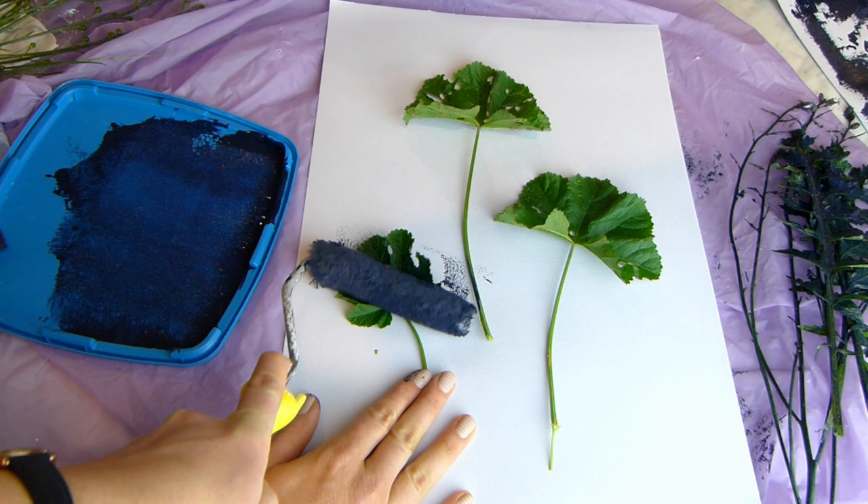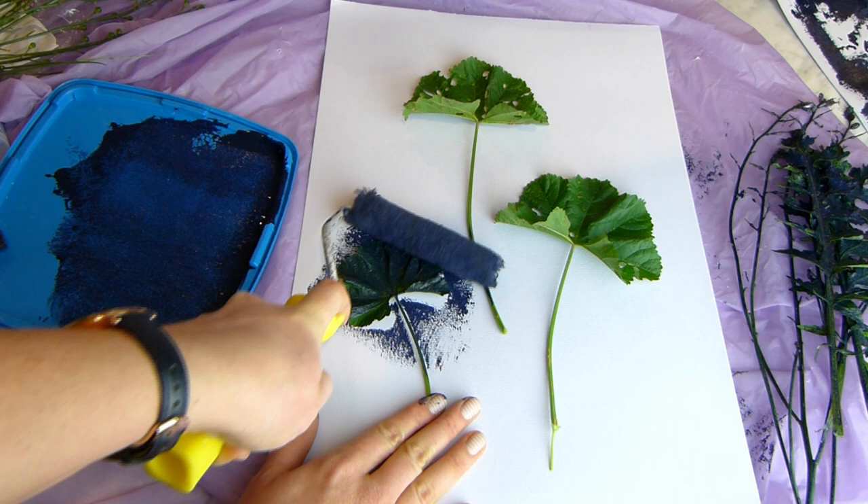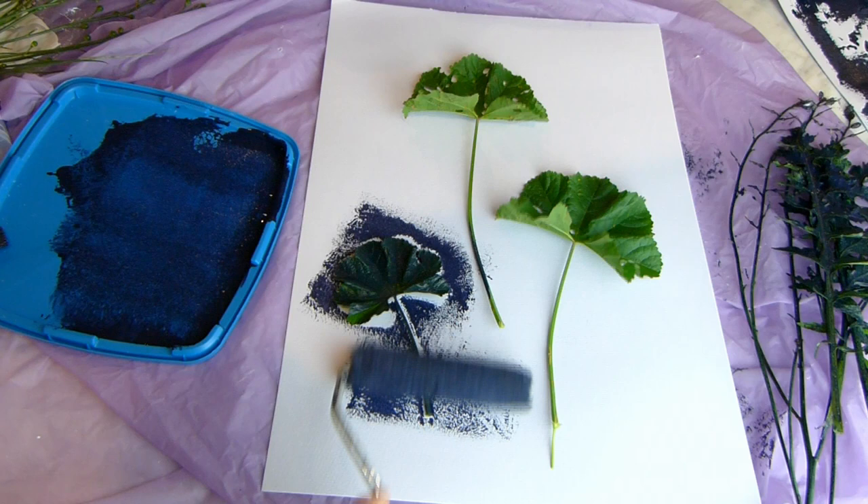As you can see I had an attempt before this one and it ended up looking too crowded and the fine details didn't show up well, so I made the mistakes so you don't have to.